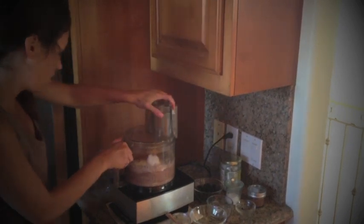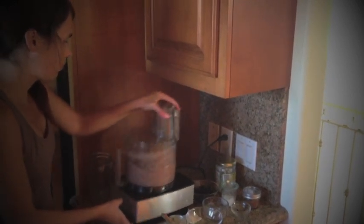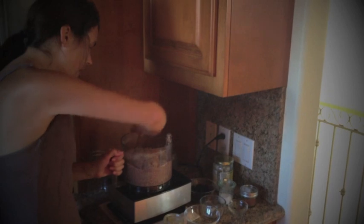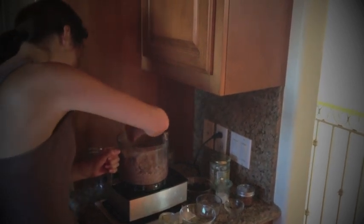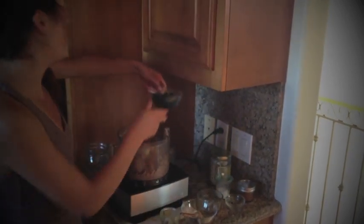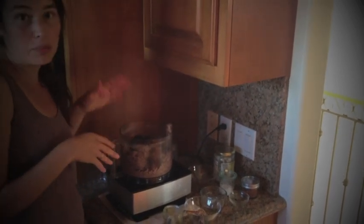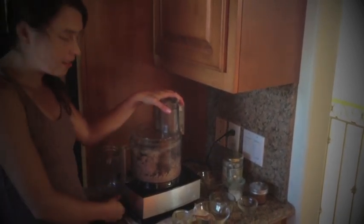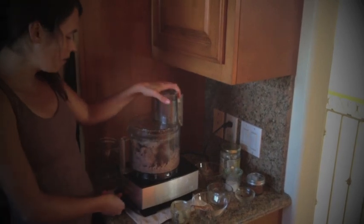So that mixes together pretty quick, but the sides need to be scraped a little bit. Now we're going to add the last ingredient — these are dried cherries. You can also use dried figs or whatever you like; chopped up dried bananas would be really good too. But I think I'm going to go with cherries in this recipe. That's about a third of a cup of the dried cherries. We're just going to pulse it lightly and break them down just a little bit, but I want to have some texture too.